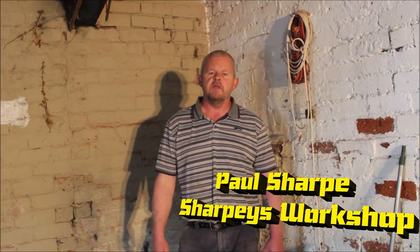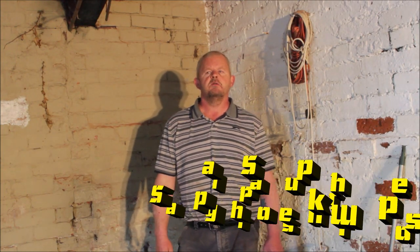Hi guys, welcome to part 2 of this workshop renovation, rebuild, revamp, put back together — whatever you want to call it.